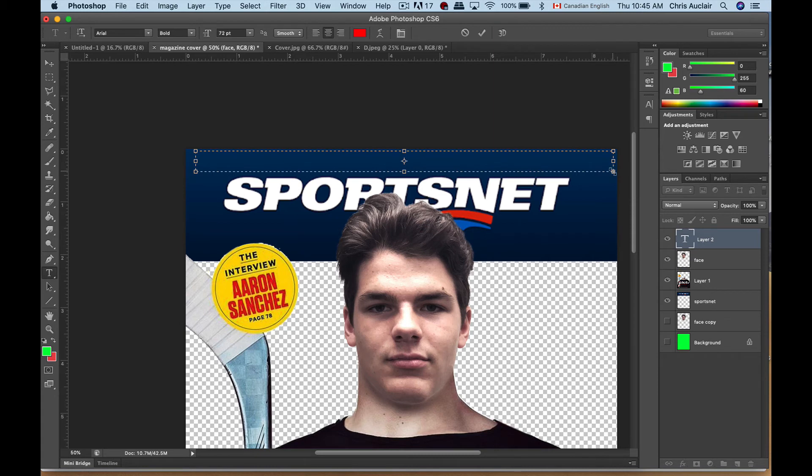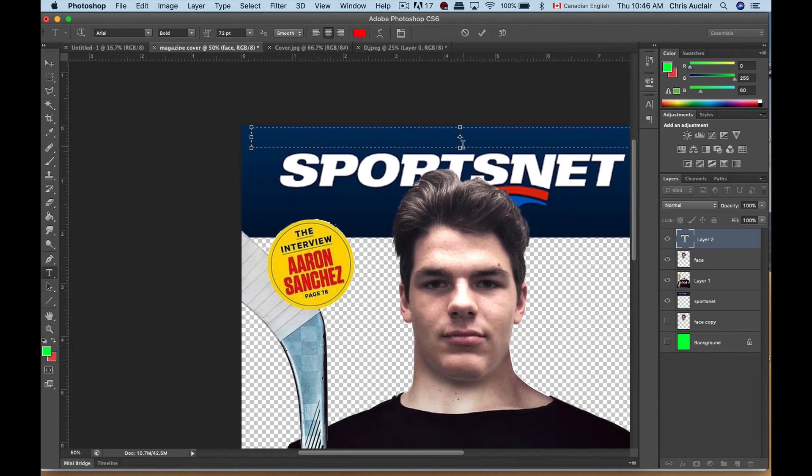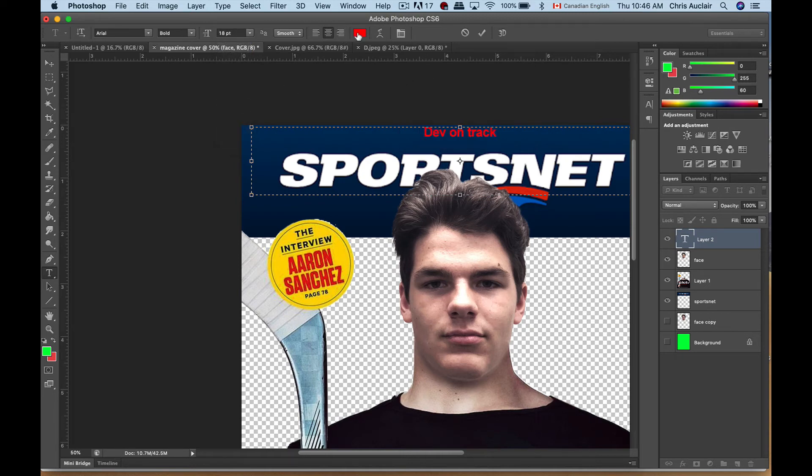Let me type a headline — 'Dev on track.' We're not seeing the text. It's probably because the font is too big. Let's reduce the size of the font — make sure it's around 30. No, too big. Try 18 — perfect. Make it white, or maybe a light blue to go on the dark blue.